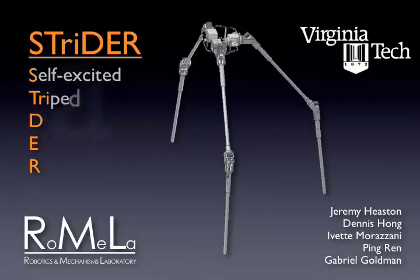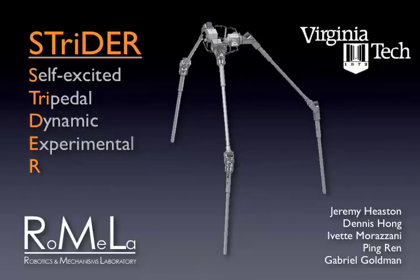Strider: self-excited, tripedal, dynamic experimental robot by Jeremy Heaston, Dennis Hong, Yvette Morzani, Ping Wren, and Gabrielle Goldman from the Robotics and Mechanisms Laboratory at Virginia Tech.